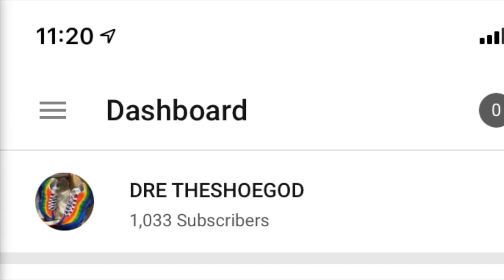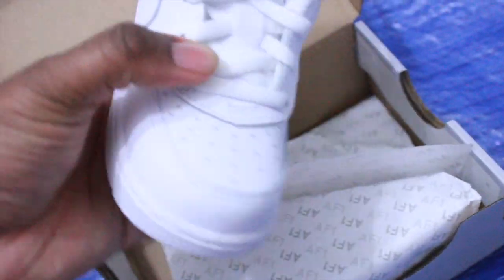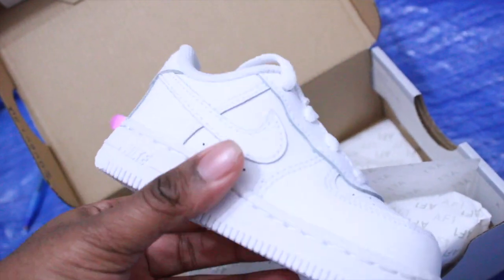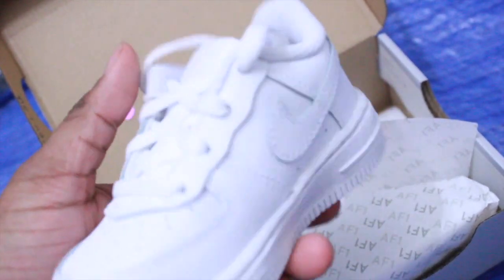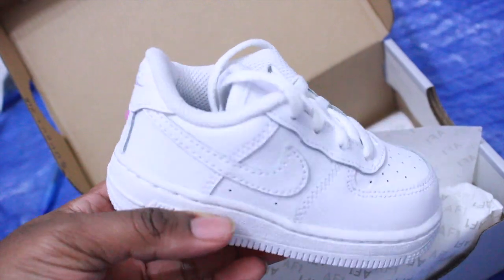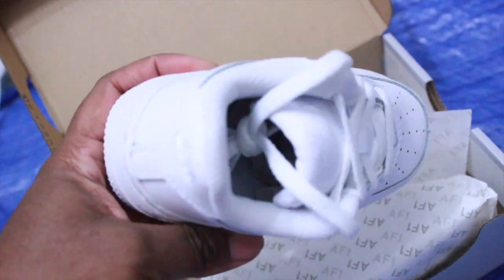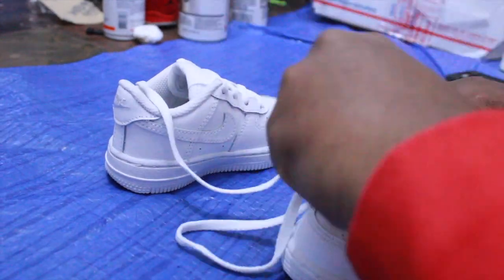The Air Force One, like I said before, is the easiest and my favorite silhouette to customize. If this is your first time doing customs, the Air Force One is the perfect shoe to do. Today I'm doing a Coco Melon. The mothers are killing me — Coco Melon is driving the kids crazy, and the mothers and fathers have been blowing my line up.